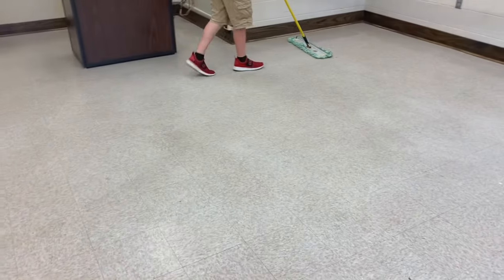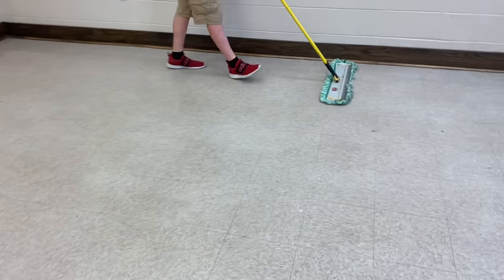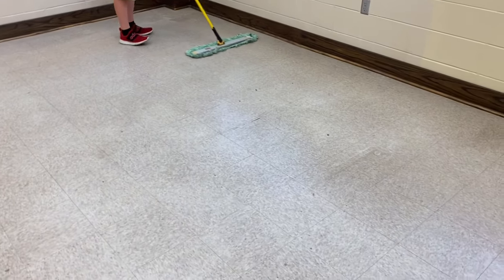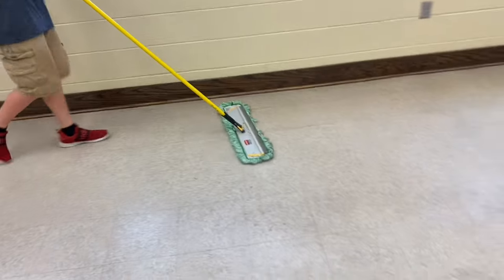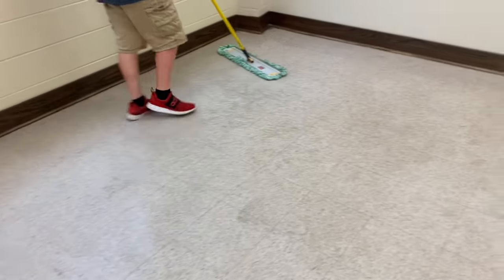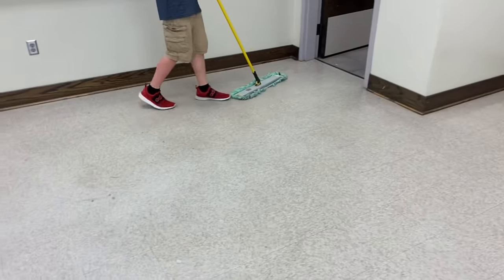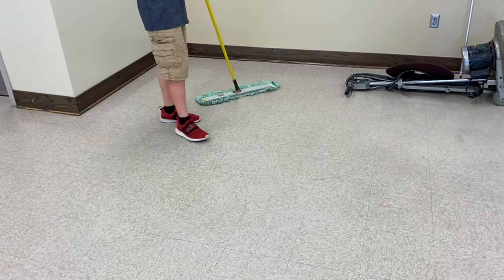You prep your floor just like you always would, whether you're wet stripping or stripping with 3M and water. I always dust mop the floor first. It's pretty common sense, but I like to say things that sometimes I take for granted — for people who are maybe new in the business. If you're like me, you just get handed a set of keys and a badge and a radio and have to figure it out on your own. We all know that's what this channel is about — to help you out.